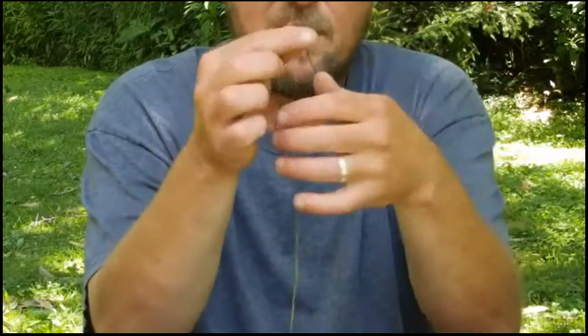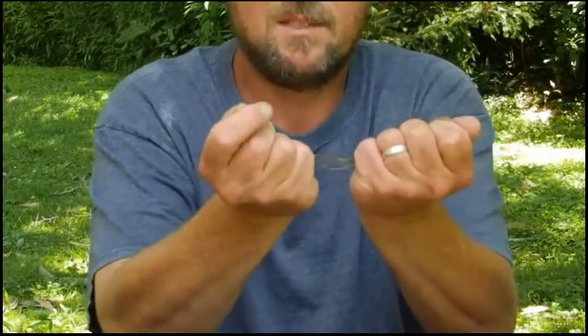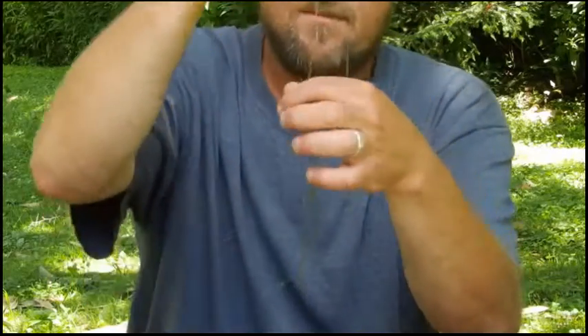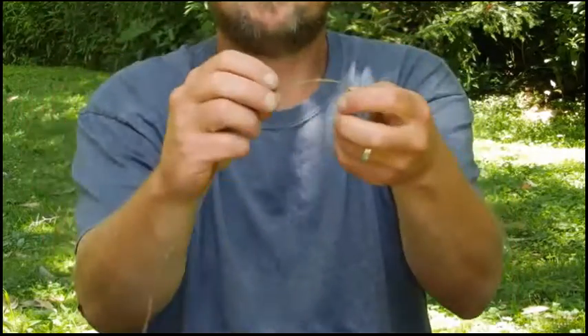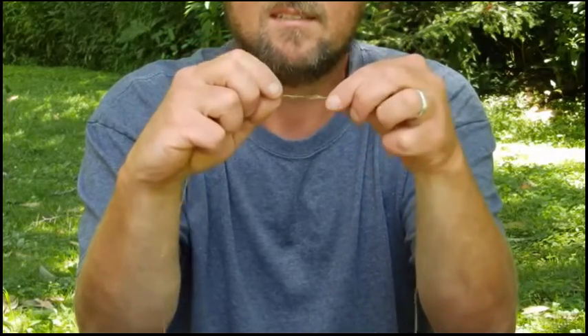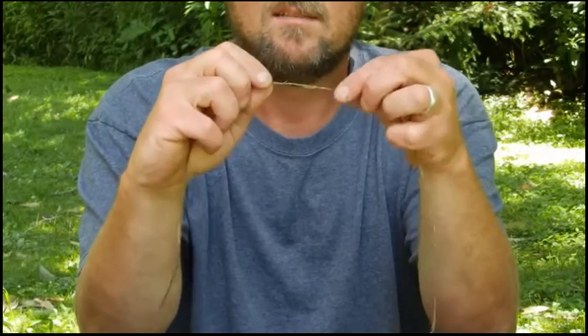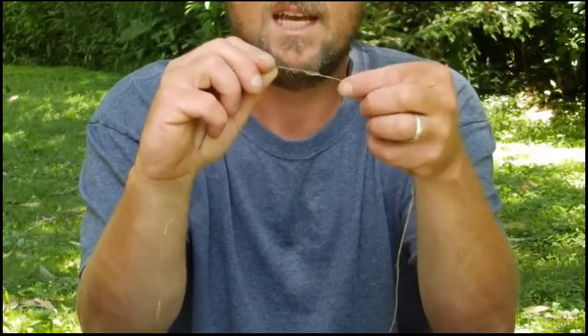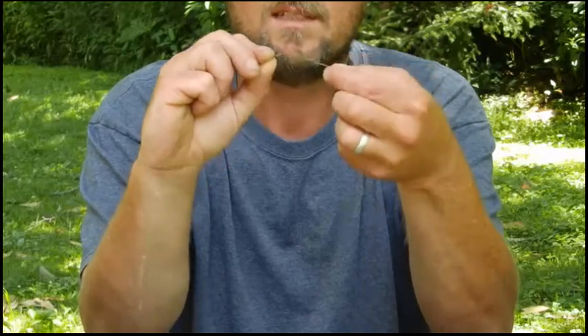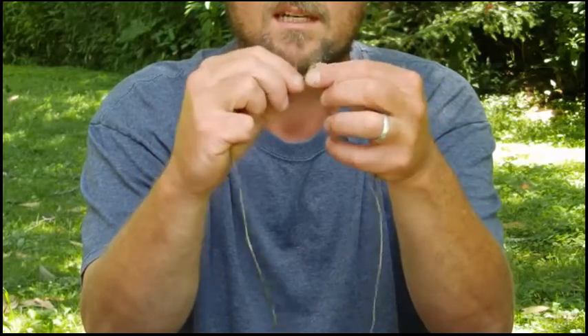Once I do that — mainly just to soften it up because it's dried — the next thing I want to do is fold it right in half and find my center. At my center, I'm going to start twisting it just like this until it twists up on itself. Once you get it so tight it'll loop on itself like that, you've just made a loop on its own.